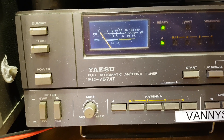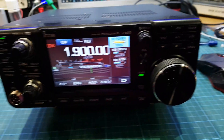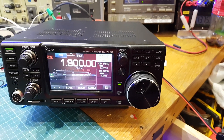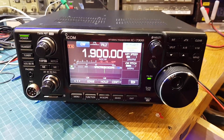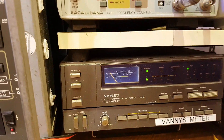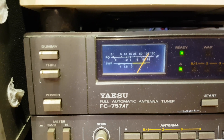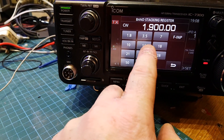So I've gone into the dummy load here on the watt meter — we're on the 100-watt scale. We're on 160 meters — hit transmit — 100 watts. Go to 80...